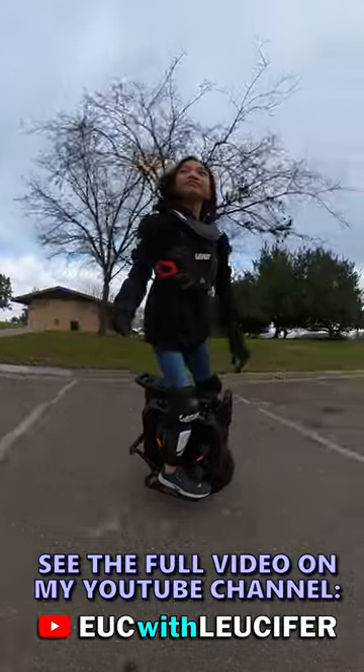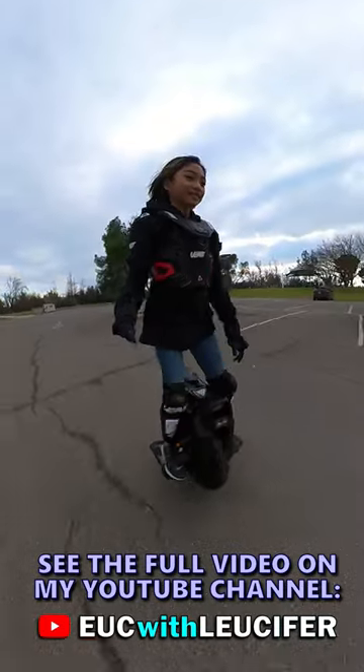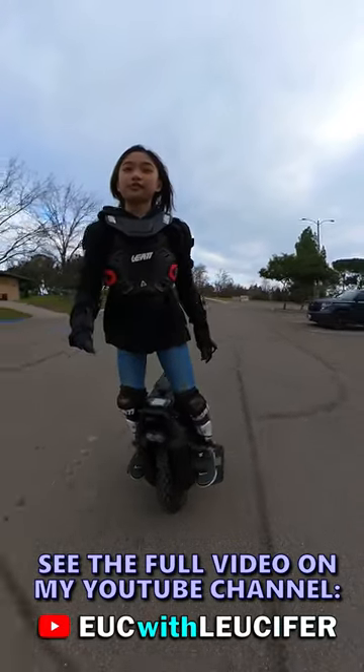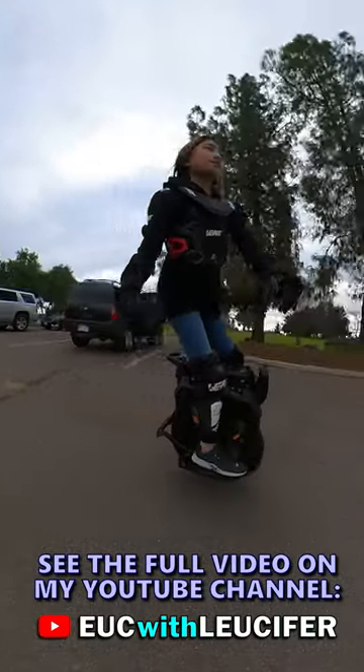It's his favorite wheel so far — he loves the Sherman. And as far as suspension goes, apparently this has got his vote of approval.